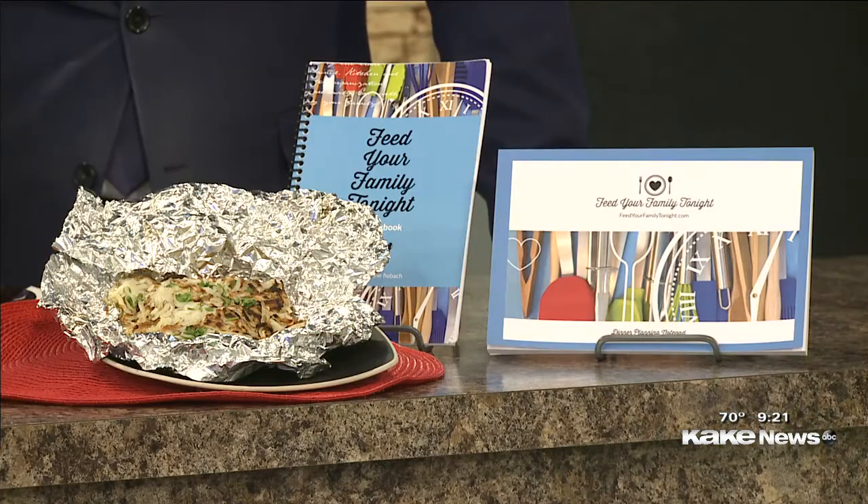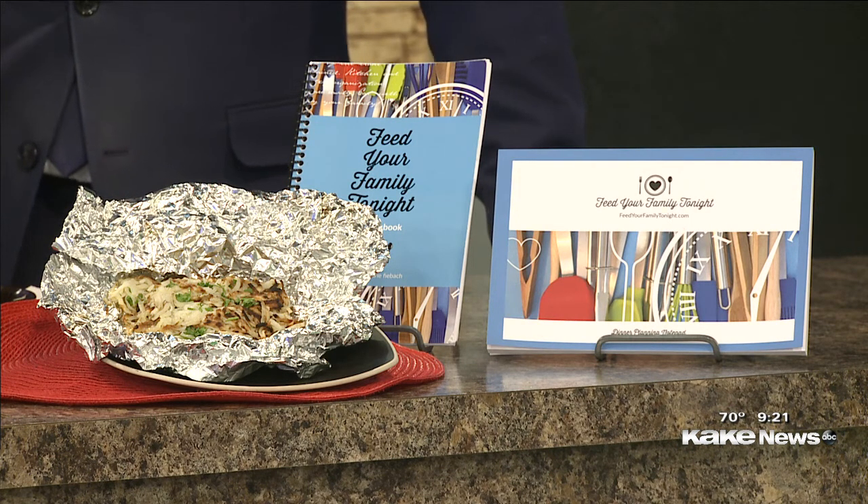Lately it's just been getting in a rut with just vegetables whenever we're grilling, so this is nice. The key is crispness and avoiding that water. Squeeze that water out because water is your enemy — but you do want to soak them in water first to get that starch off. So it's kind of a three-step process, but super easy.